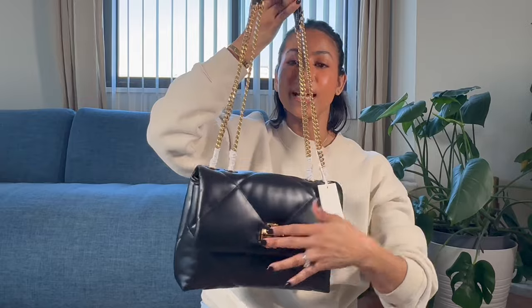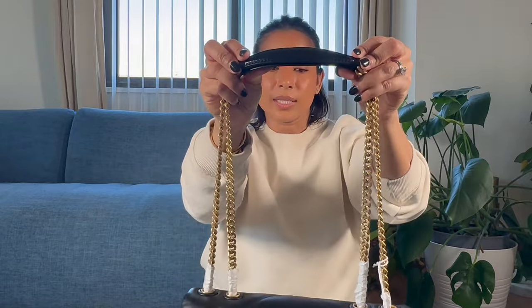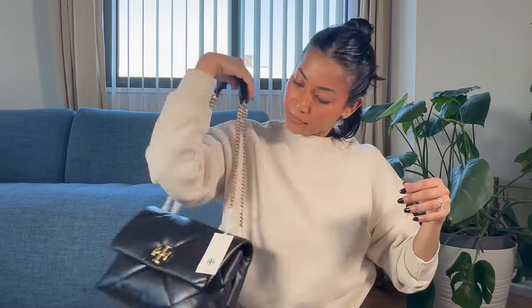Going back to the Tory Burch, this bag does not have anything on the back — so no back pocket. There are two compartments on the inside, and it has these two straps which you can double up, but they are non-adjustable — something to keep in mind. It also comes with a leather bit so that it does not dig into your shoulder. In all honesty, I think this bag is really luxurious. It feels really good, at least to the touch. I don't know what kind of leather they used, but it looks very luxurious.